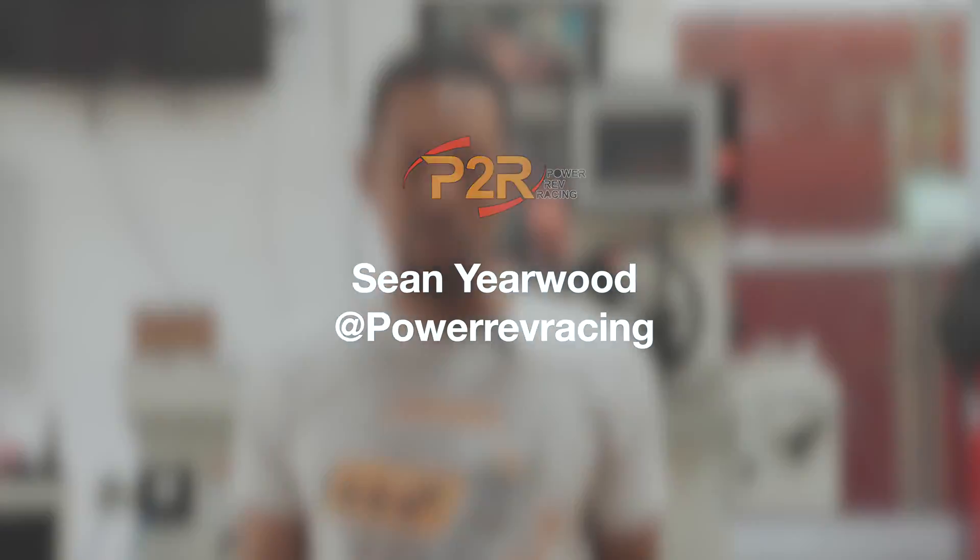Hey, it's Sean from P2R. Today I wanted to do a video showing you guys all the different connecting rods that we offer here at P2R for the J-Series engines.